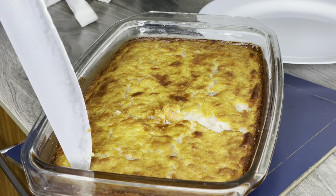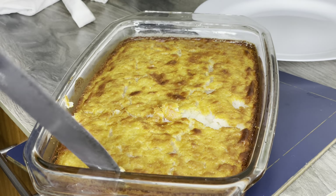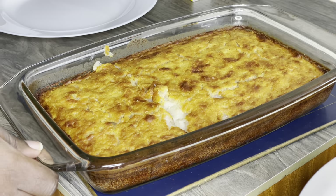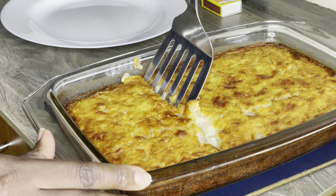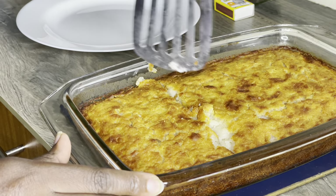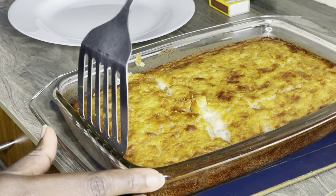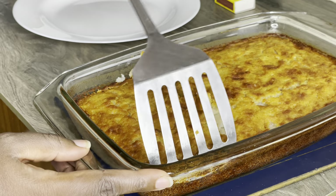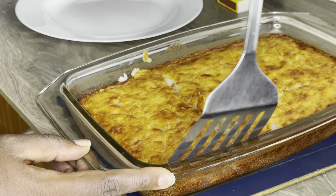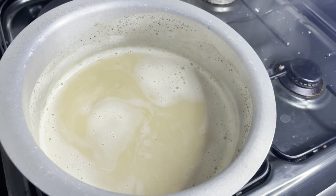We are almost at 40K subscribers, and I'll do a dedicated Swahili dish video in Kiswahili — it will be a lot of work for me but I'll do it for you guys because I love you so much. We are just about 170 subscribers away. Tonight, we enjoy this rice cake!